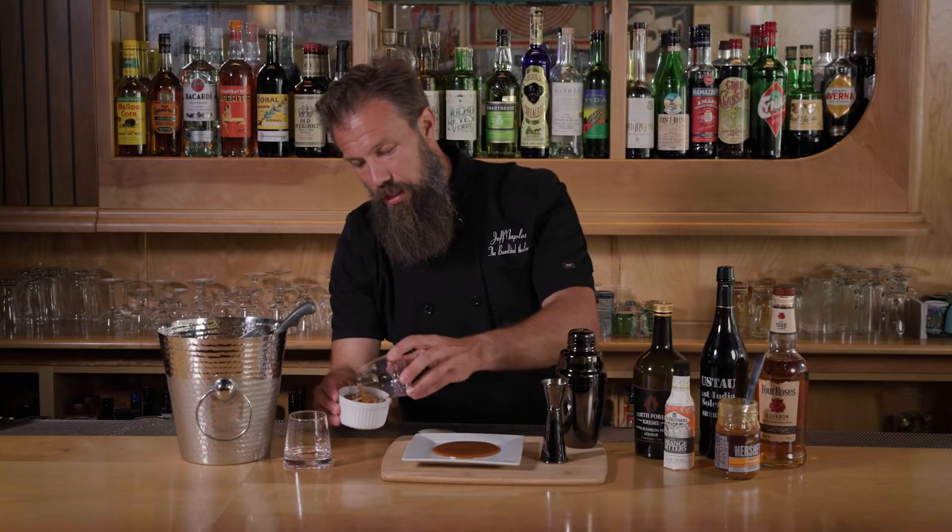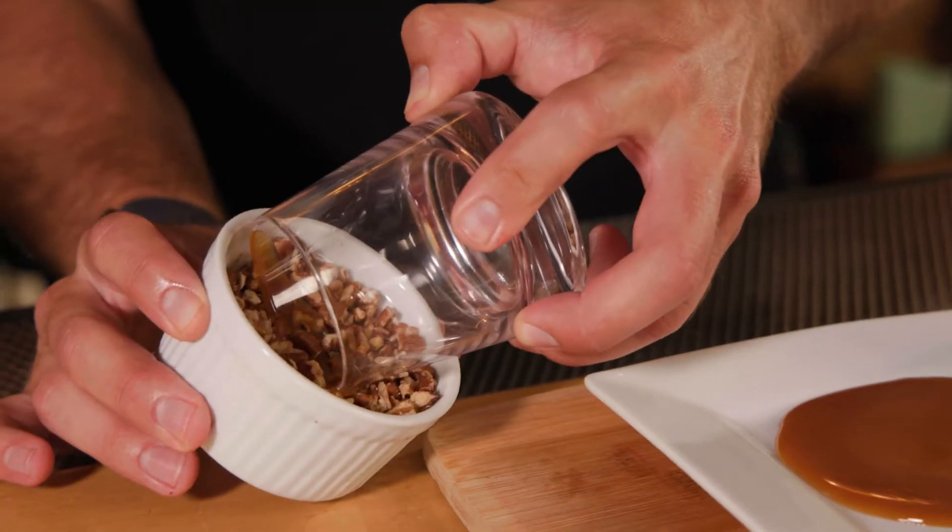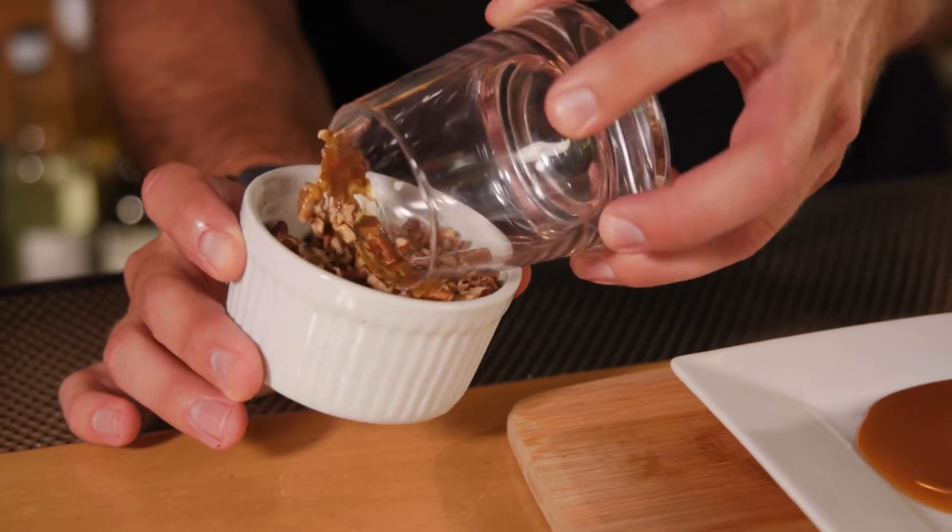Now I have my pecans. Just gonna roll my glass through the pecans. And beautiful, tasty, delicious dessert right there on the edge of your glass.